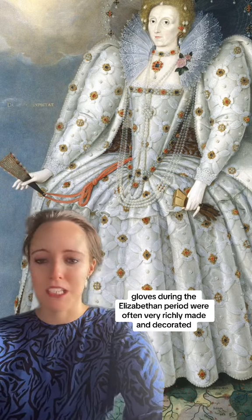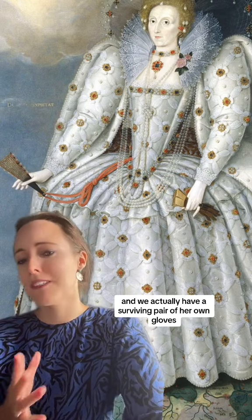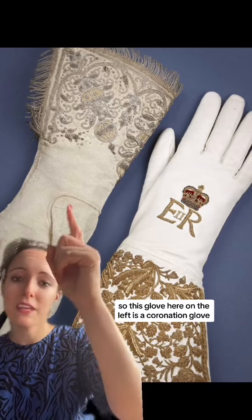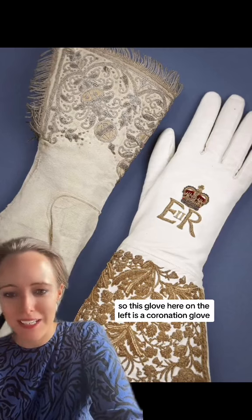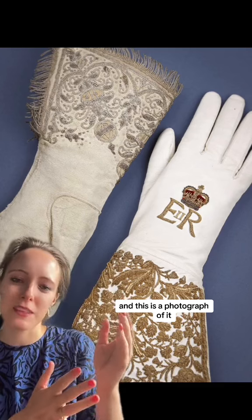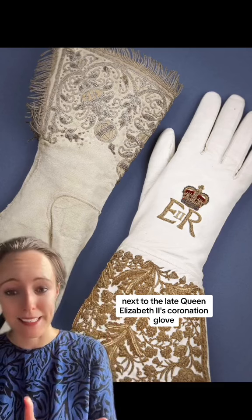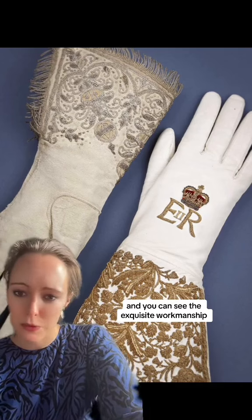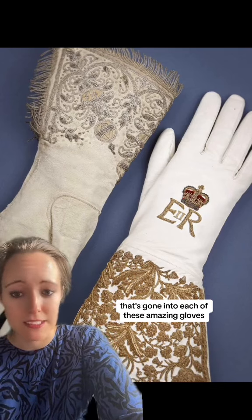Back to the subject in hand. In Elizabeth's paintings, she was often holding her gloves. Gloves during the Elizabethan period were often very richly made and decorated, and we actually have a surviving pair of her own gloves. This glove on the left is a coronation glove worn by Elizabeth I at her coronation, and this is a photograph of it next to the late Queen Elizabeth II's coronation glove.